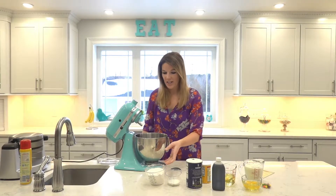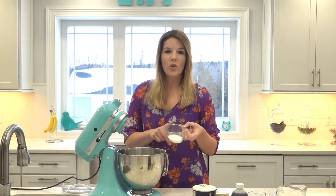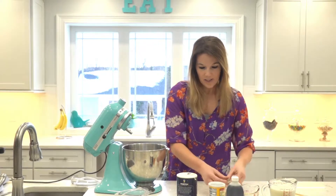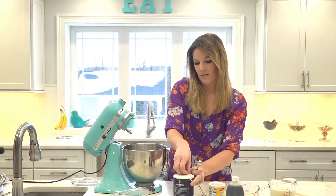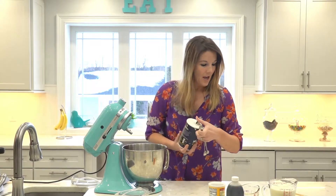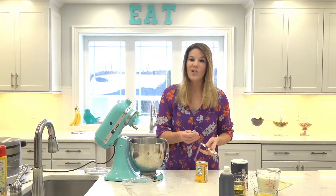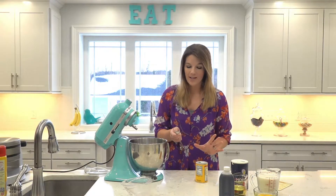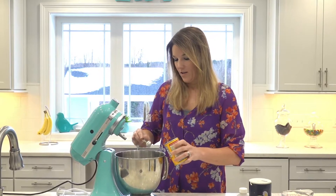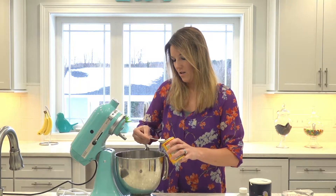So let's get started with the dry ingredients. We're going to use two cups of all-purpose flour, then add in a quarter cup of sugar, and then it calls for a half a teaspoon of salt. And then the recipe calls for four teaspoons of baking powder — I know it sounds like a lot because the first time I made it I was like, wow, that's a lot. But trust me, it's doable and it works out great. So we'll just add one, two, three, and four.